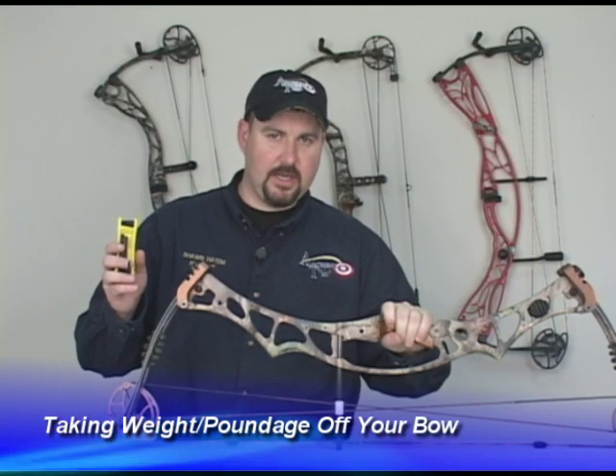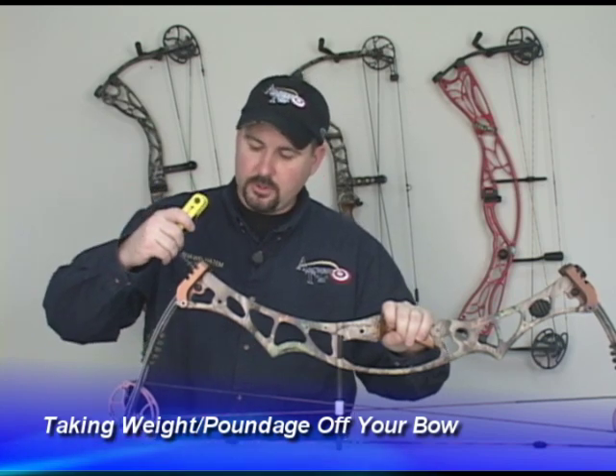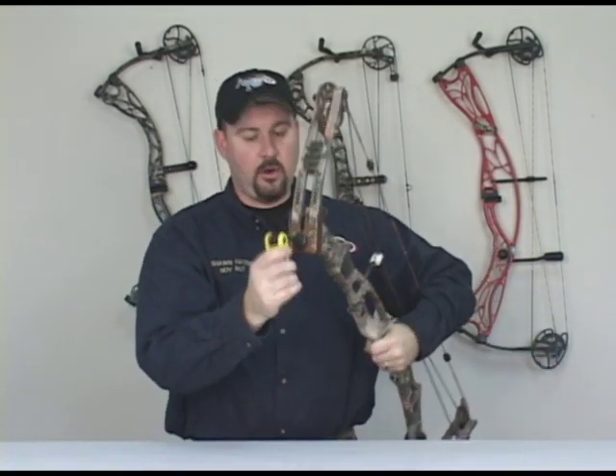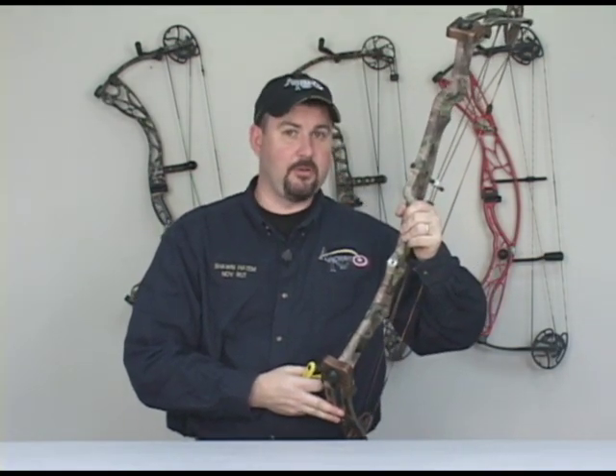In this section I want to show you how to take poundage off of your bow by adjusting your limb bolts. You'll insert your allen key in the limb bolt. By taking a full turn off of the limb bolt on each end of your bow, it will take approximately two to three pounds off of the poundage.